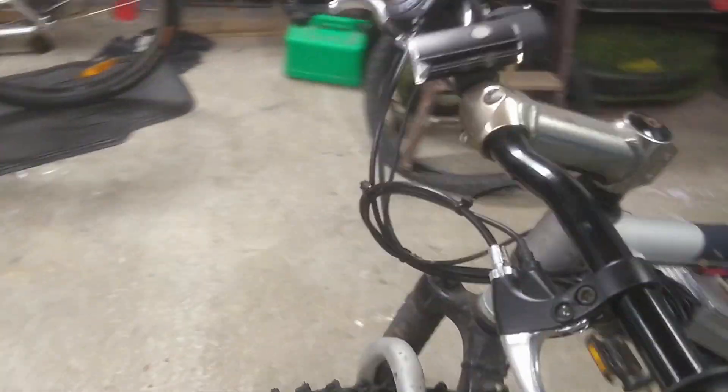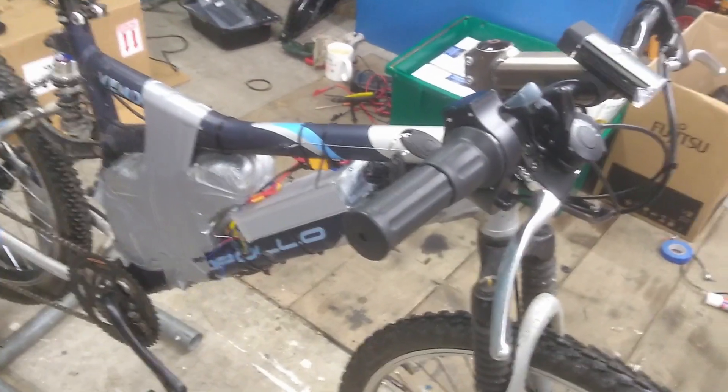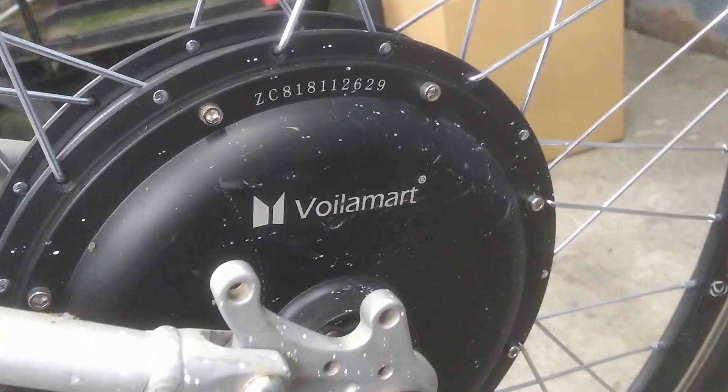Hi guys, welcome back. As you can see, we're back to this old bike again. It's just a standard old push bike with a 1500 watt Voilamart kit — a rear hub kit installed on it. Voilamart 1500 watts.